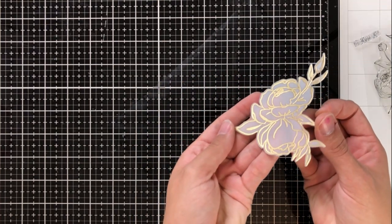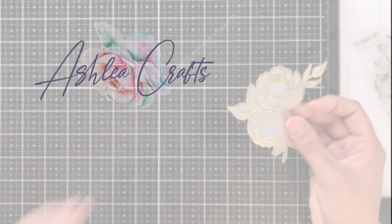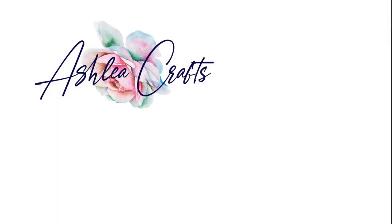After I've used the coordinating dies, this is what it comes out to look like. It's beautiful and delicate, and it can be used on any card front to bring a lot of interest and beauty into your card. I hope that you've enjoyed the video. As always, links to all of the products are in the description, as well as the link to my blog, which is part of the blog hop. Thank you so much and I'll see you again soon. Bye!